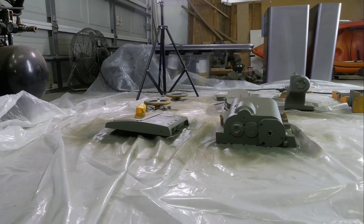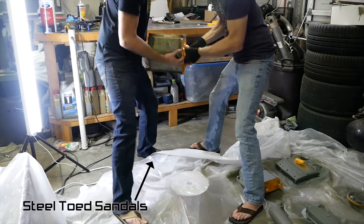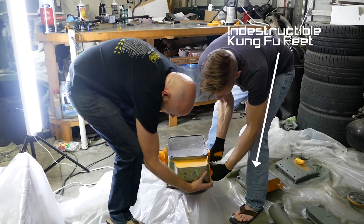You're now watching paint dry. This thing was a bit of a bear to move around — I think it weighs like 70 or 80 pounds.